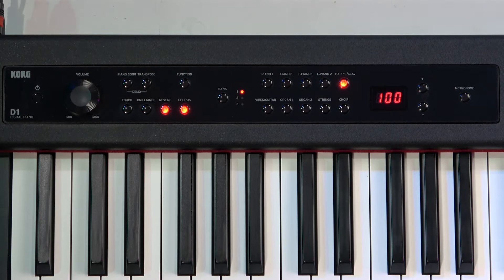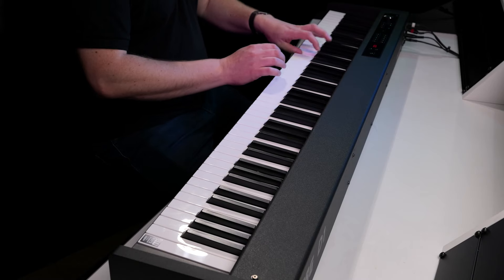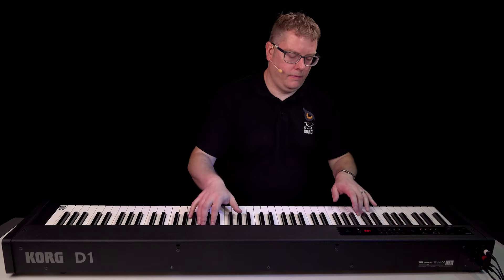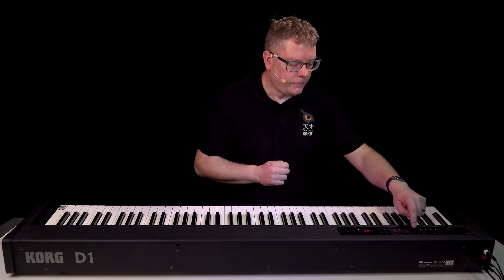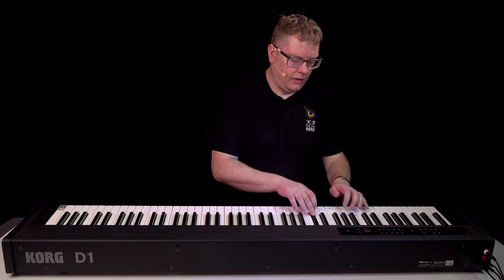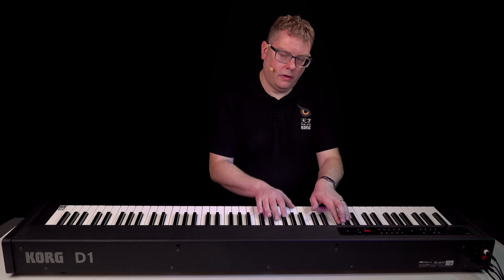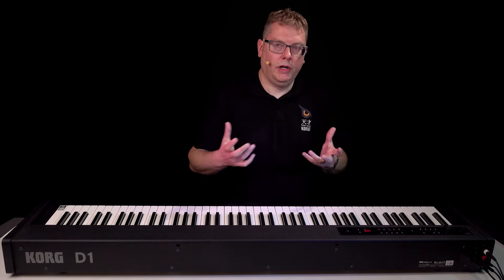You've also got a harpsichord category — harpsichord slash clav — and my favourite sound in this category is great fun to play. You've also got a vibes and guitar category, so you've got vibes, xylophone or marimba, and also a really nice guitar sound.